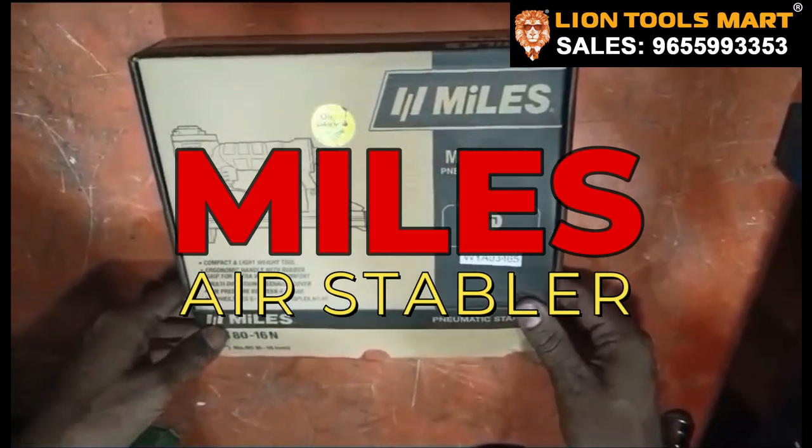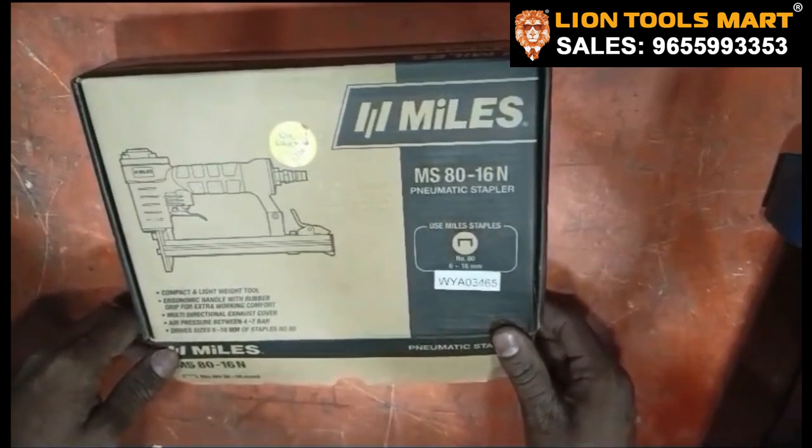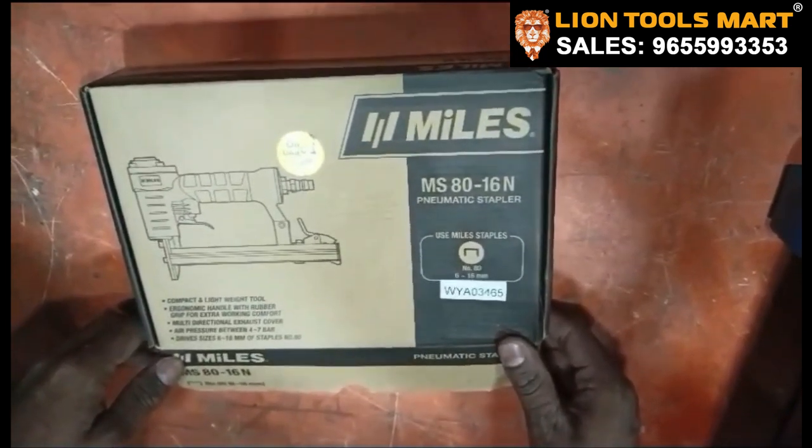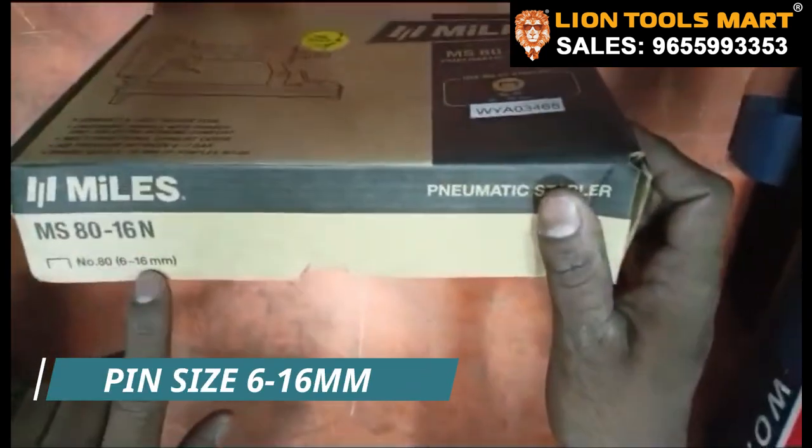This is a mild-steel tabler. You can see the new usage. You can see the 2-wheeler, seat cover, swap-asset, wood. You can see the tabler size is 60x60mm.